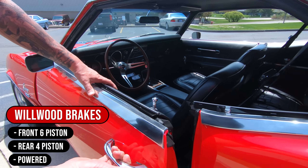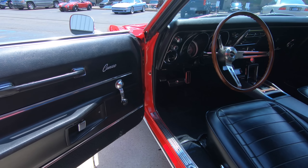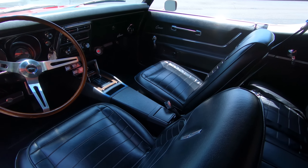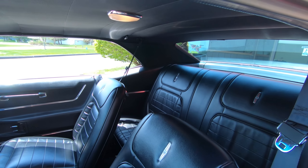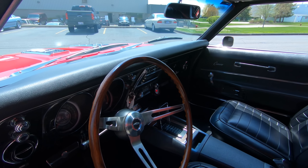Of course you gotta have black interior in a muscle car like this — looking beautiful. Carpet, center console, all the upholstery looks brand new. We got shoulder belts in this one, we got seat belts in the back seat, we got a beautiful headliner. Just everything is off the hook on this car, man.